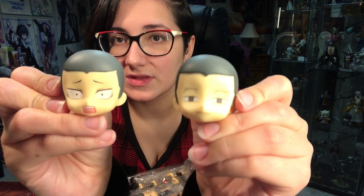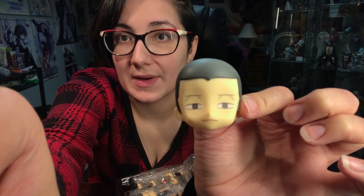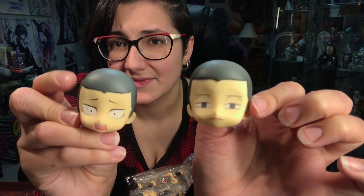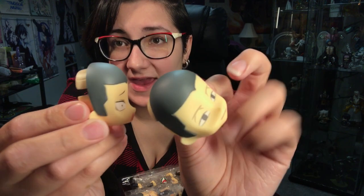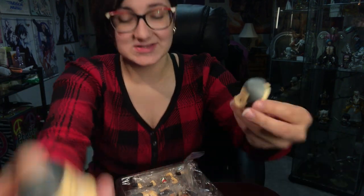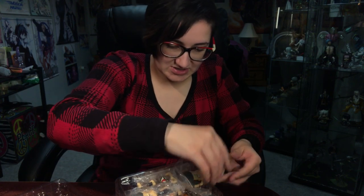But with him, because his hair is shaved, they decided to go a different route. You can see how his hair is directly on the faceplate, so there's no swapping possible. So those are his two extra expressions that he comes with.